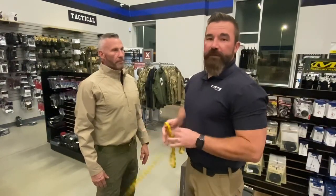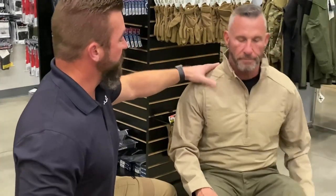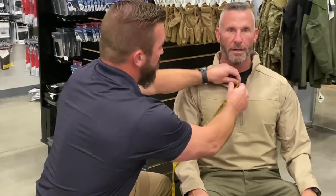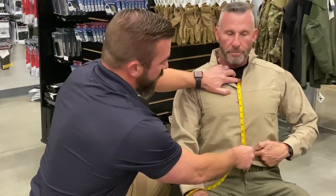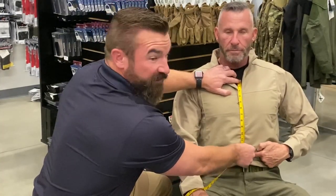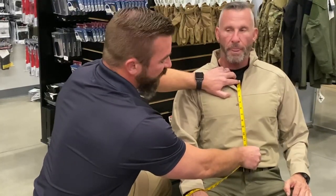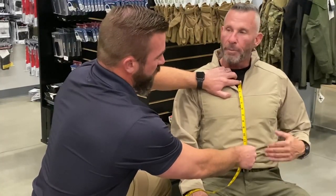For the seated measurement we're going to have Ken sit in the chair comfortably. If he sits up too straight that's wrong; if he slouches too much his torso gets shorter — so we want him sitting comfortable like he's in a vehicle. We take zero right back to that clavicle notch, and with Ken pointing to his belly button, my measurement right to the top of the belly button is 13. If we really wanted to push it and go for full coverage he could fit a 14, but it's starting to get closer to that duty belt. Ken says he prefers the 13.